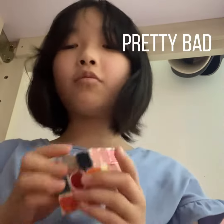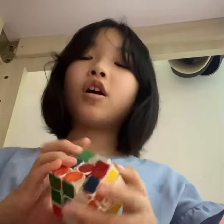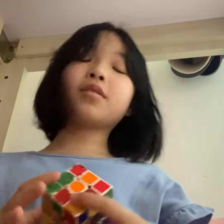Hi guys. So I'm pretty good at a Rubik's Cube, but I only can do one side. I want to show you how I do this. So I'm gonna try.